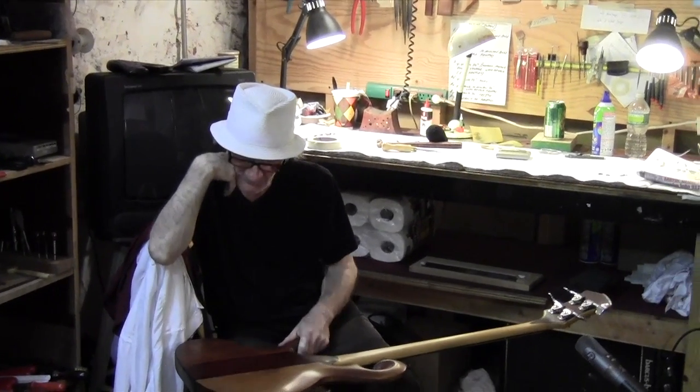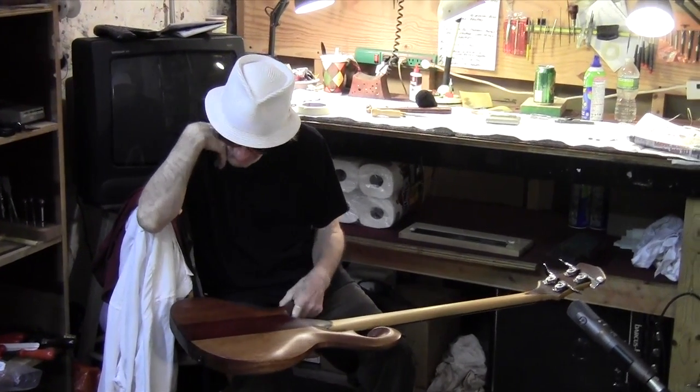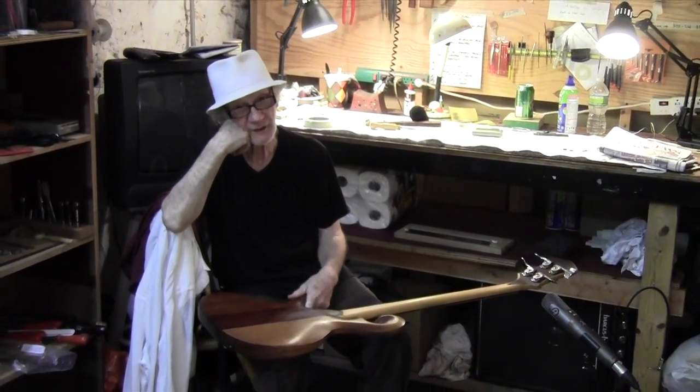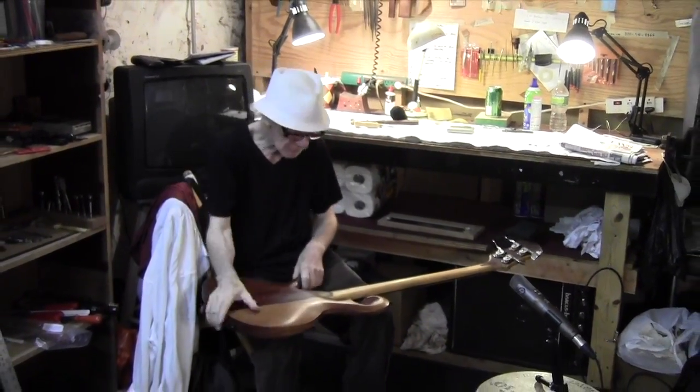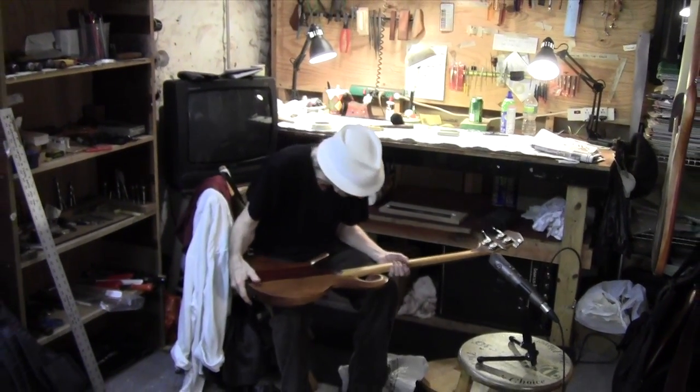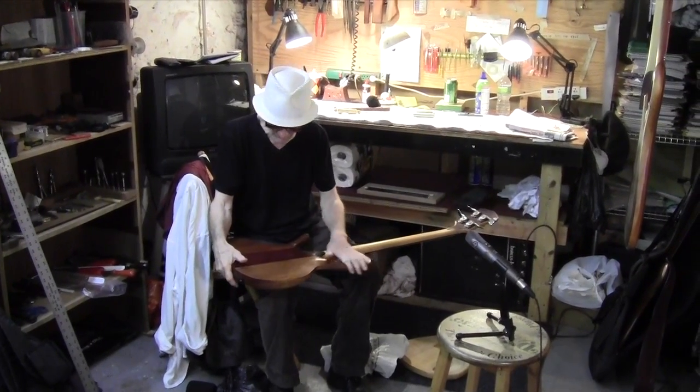Hey, here we are once again at my studio here in Brooklyn on Union Street. My friend Calvin's there holding the camera, and my friend Brian is here.